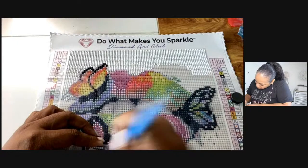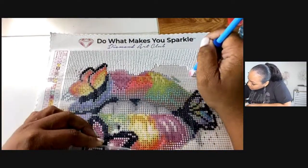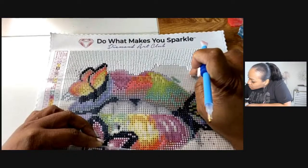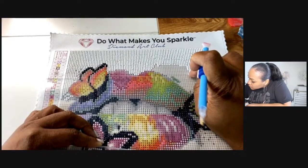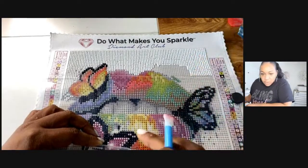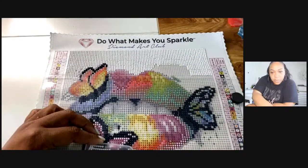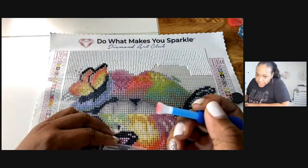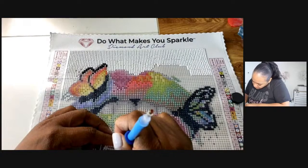I'm trying not to go too fast because I don't know what I'm doing! What are you guys working on today? Thank you Mickey Mouse — what do you guys have going on?